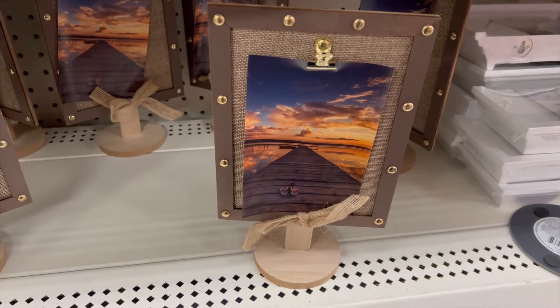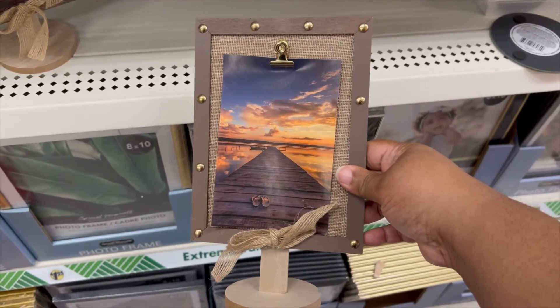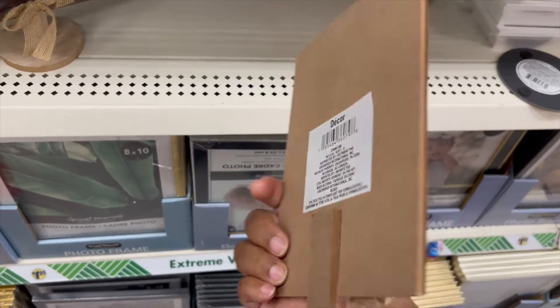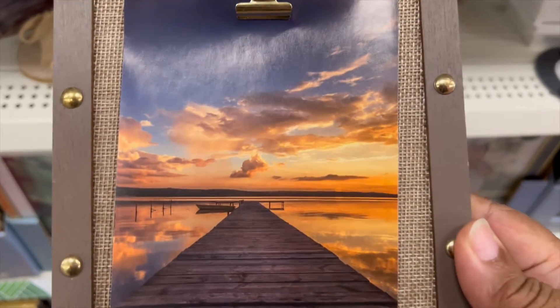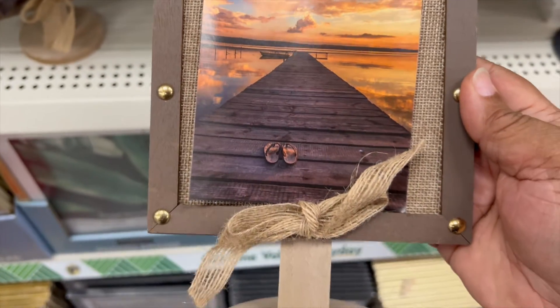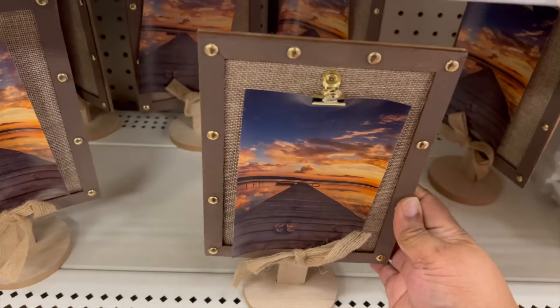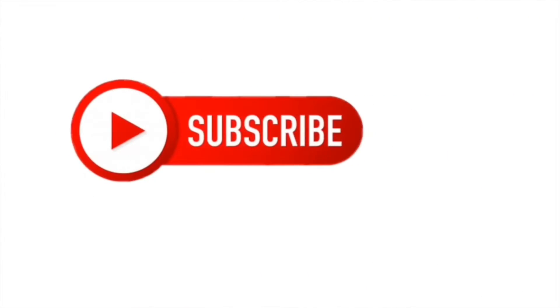I thought this was absolutely well made. It's where you can clip on a photograph or type something out and put it on like an index card to hang it up — something special. Or if you're doing a wedding, the table numbers, all sorts of things.